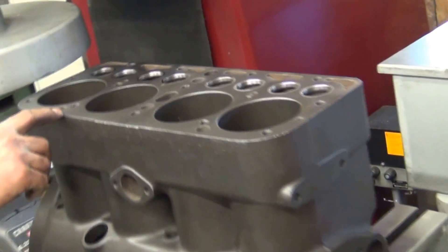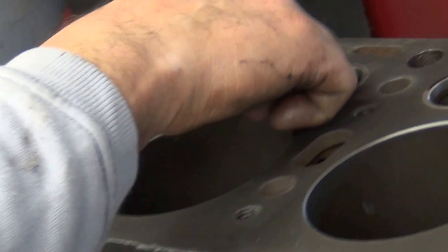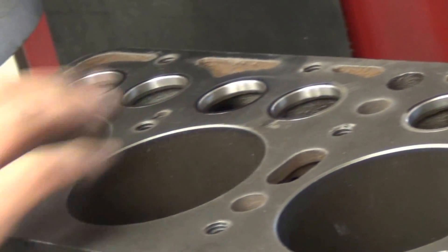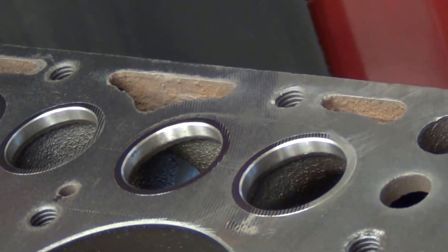We've just removed three thousandths, and you can see that the block is pretty much square, with the exception of a little bit of wear in the combustion chamber. You can see the outline of the head gasket. So probably this will clean up at five or seven thousandths.